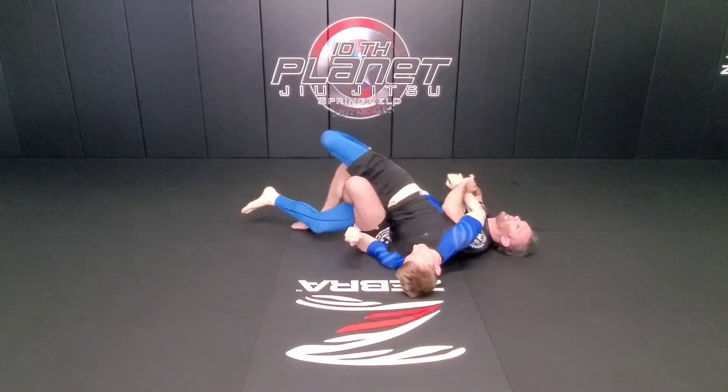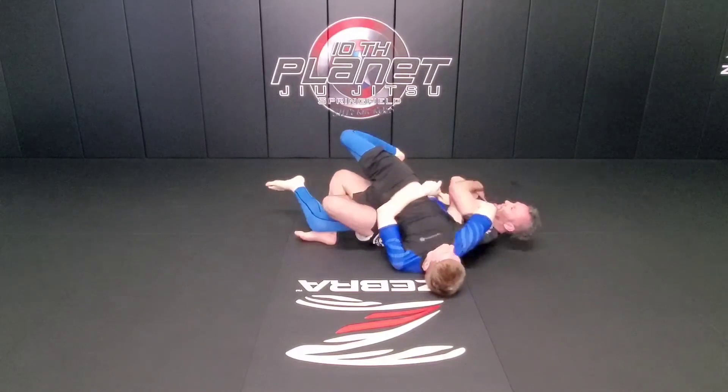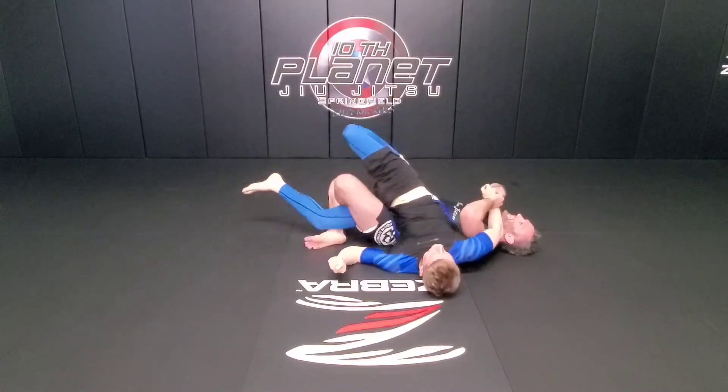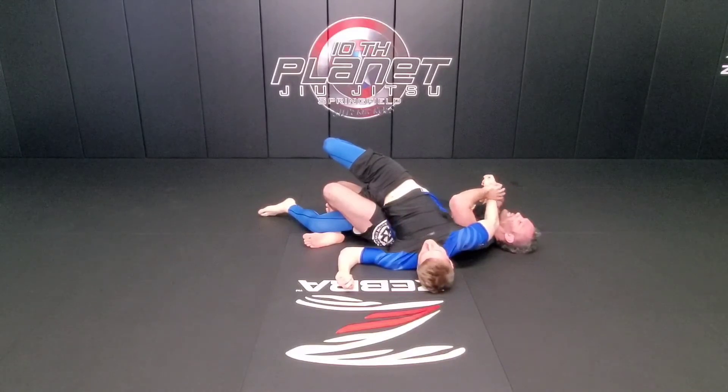Got the baseball bat, high triangle on his leg right now. Maybe do a bolt cutter, crisscross applesauce my legs, and now I'm going to hit him with the Swedish final three for the twister.